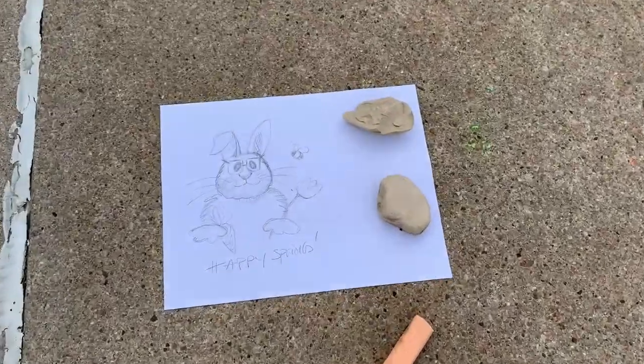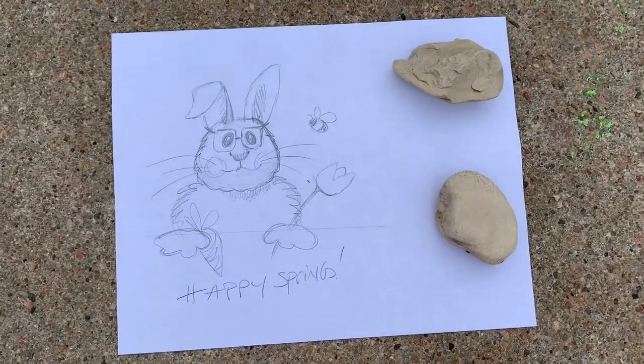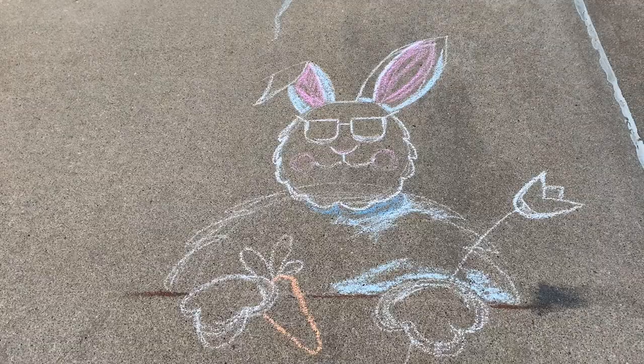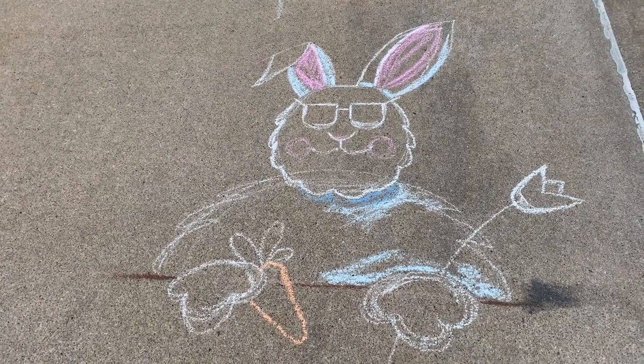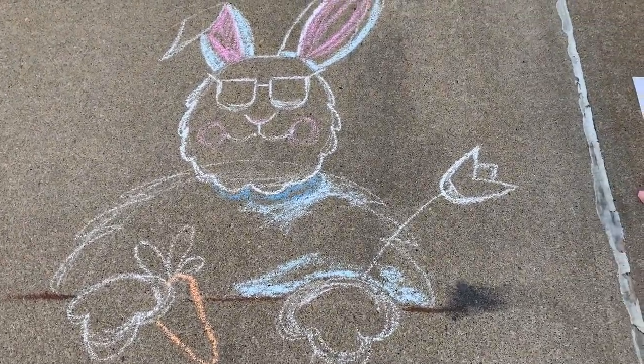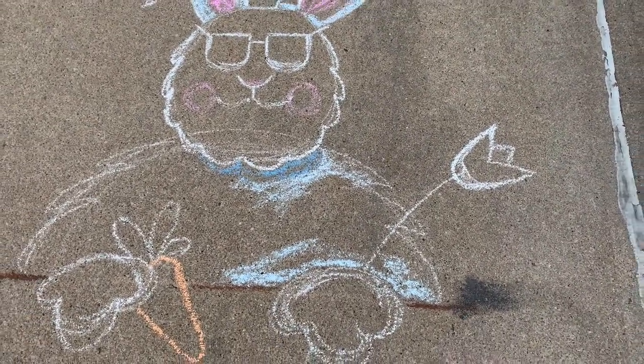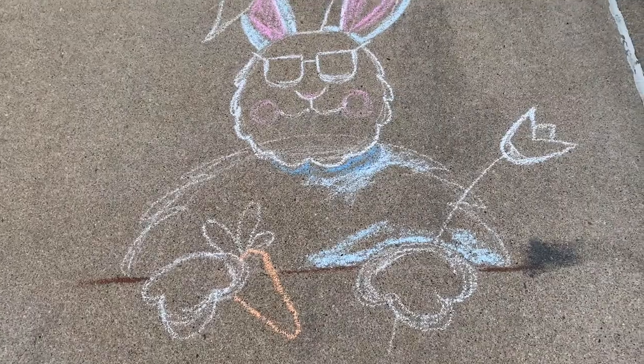I'm thinking we'll do a rabbit with glasses. I stepped on a piece of dark gray chalk — I'll see if I can show you with my foot, right there. Oh no, I don't know if I'll be able to get rid of that.